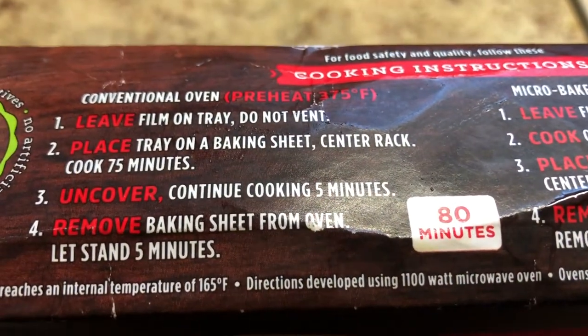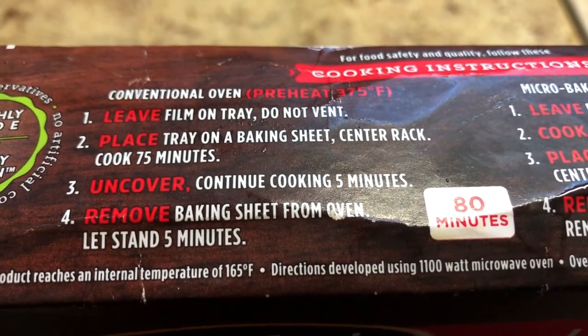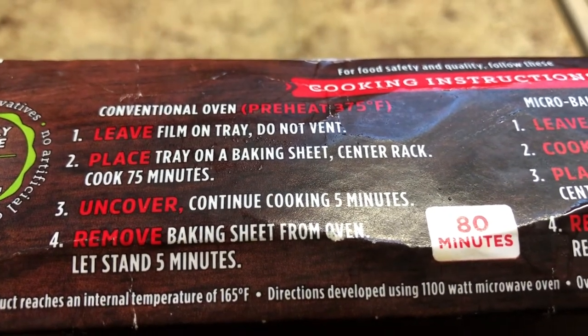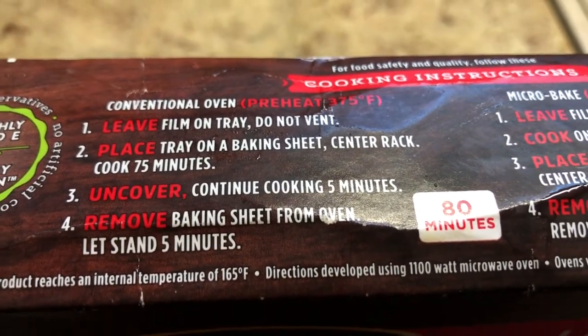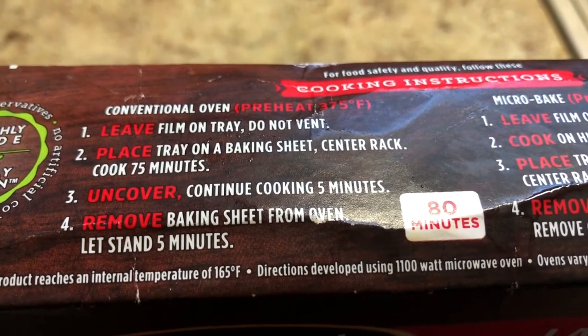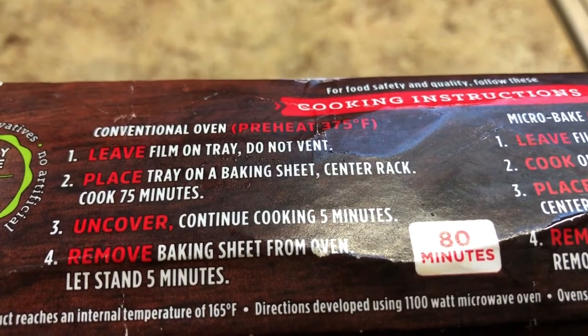The instructions say preheat the oven to 375, leave the film on the tray, do not vent, bake on a baking sheet, center rack, 75 minutes, and take the cover off the last five minutes. I've got it going at 375 right now. The oven is preheated, so let's see what happens.